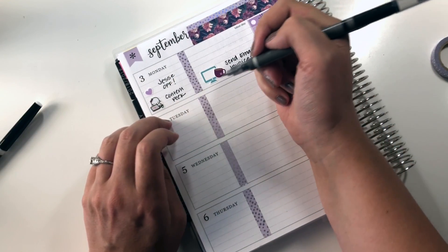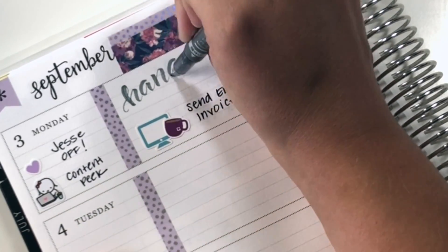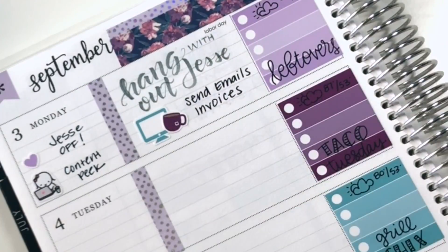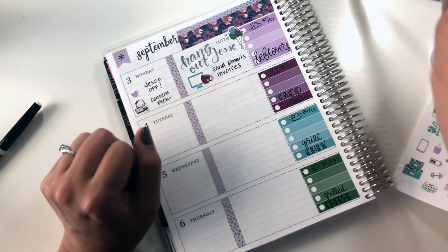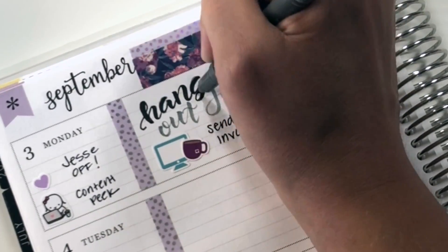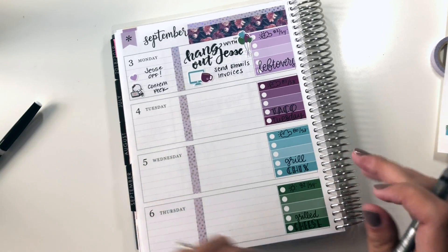I think I'm going to use this gray Tombow Fudenosuke to do some brush pen work on this week. I'm not sure if I like that or not, or if I should have just used a black — maybe I should use a black pen and just go over that. It's a little sloppy, but I think I like that better.